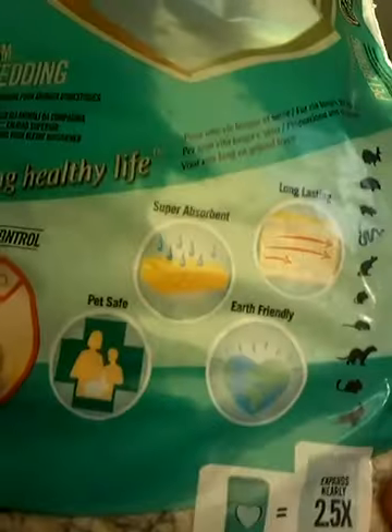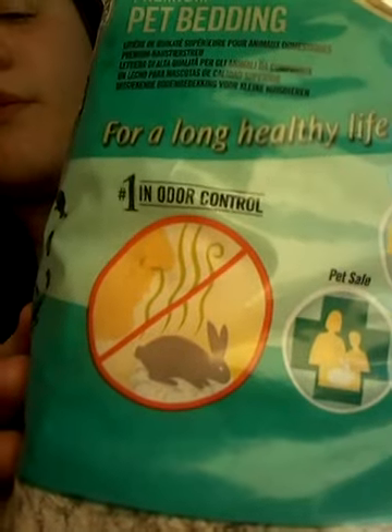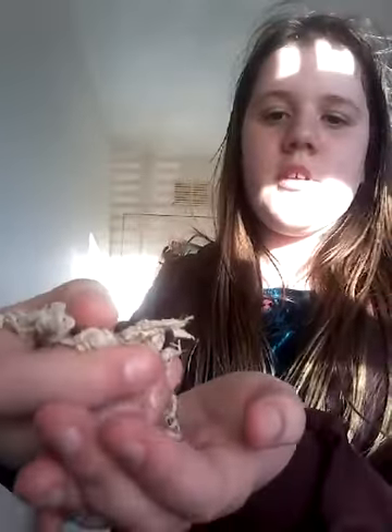They've got the Carefresh natural in their cage right now, and I'll just show you the bag I've got beside me. This is the Carefresh natural — if you have time you can pause and read some of this. As you can see it's very good and it works for a lot of animals. This is a paper-based bedding; you can buy it off Amazon. It's just a very soft, light, kind of crispy bedding.